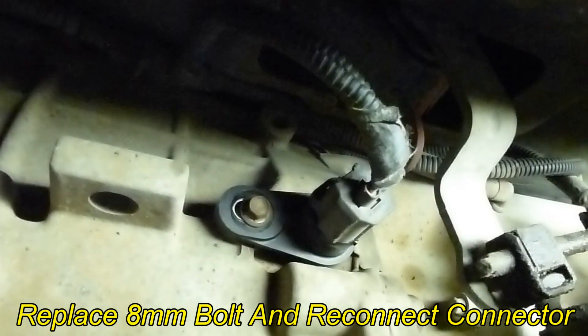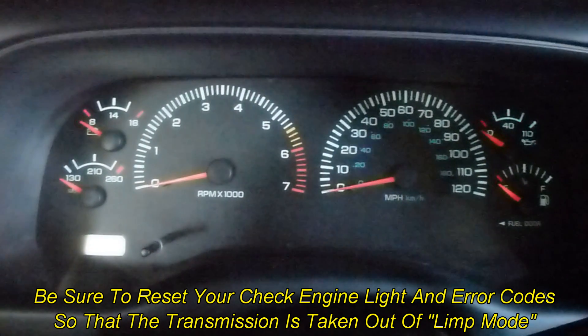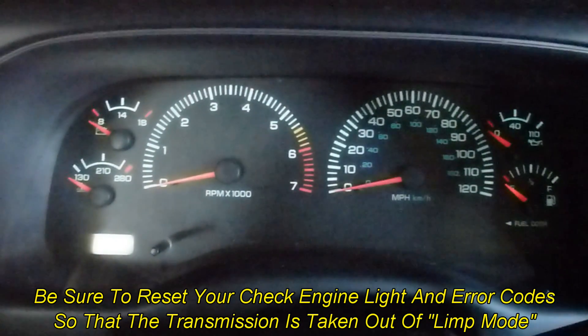That's all there is to it. Be sure to reset your engine error codes so that it takes it out of limp mode and you're good to go.